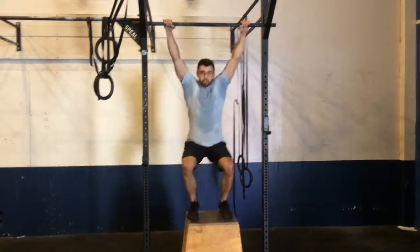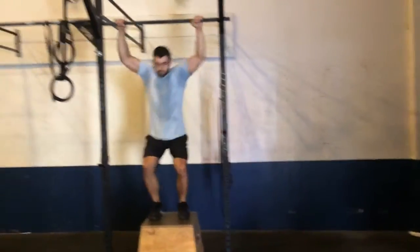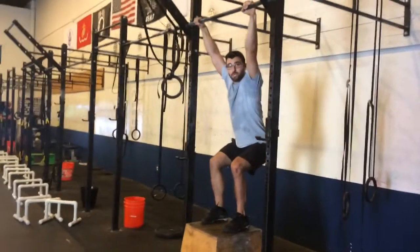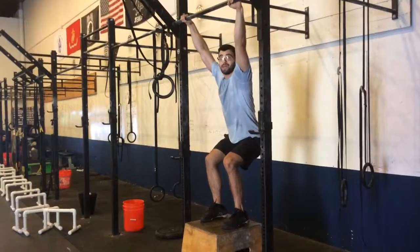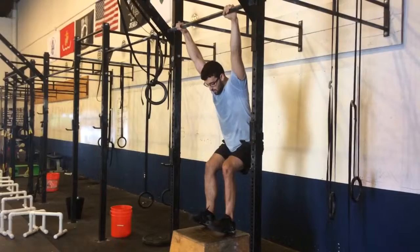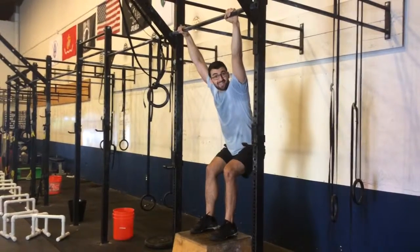That's my tall position — triple extension, pointing those toes. Can I reclaim not only the foot position but that shoulder torsion, thumb around the bar each time? I want to avoid the foot turnout and just stay accountable.